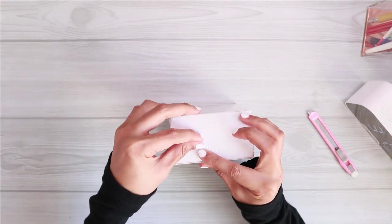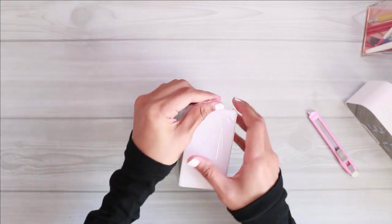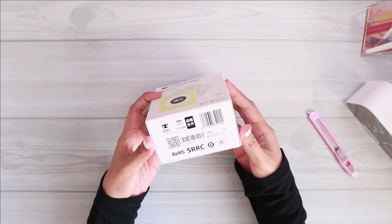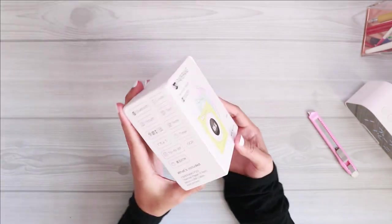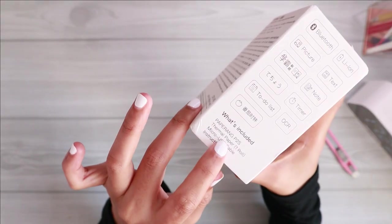I decided to do it on camera. Before we start, I would like to say thank you so much to Peperang for sending me this cute little thermal printer to try.